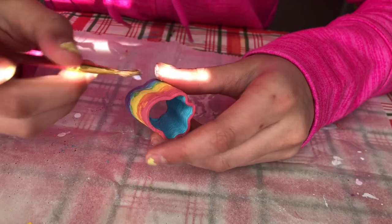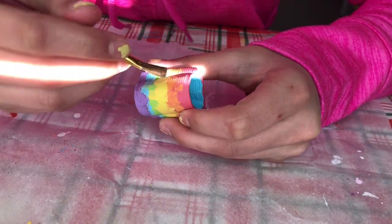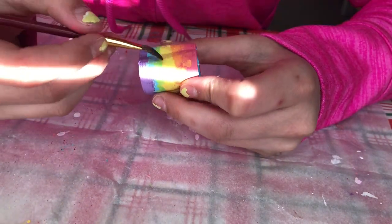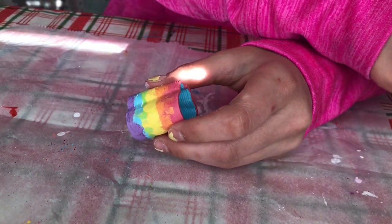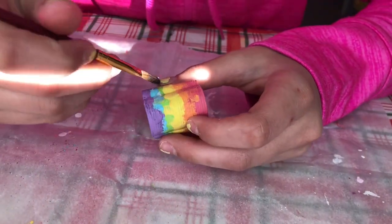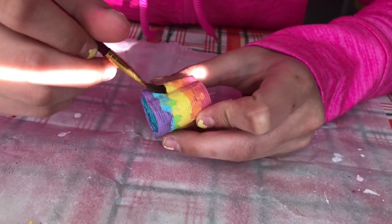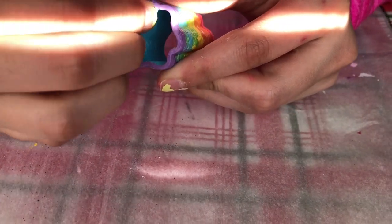Now I had some old varnish — I wasn't sure if it was going to work but I wanted to put it over everything because I was really afraid that when I pulled it off, the paint would crack and fall off. I thought that hopefully the varnish would help so that even if something cracked off it would be the varnish, and then there was only paint left underneath.